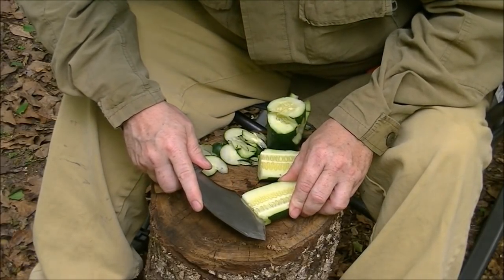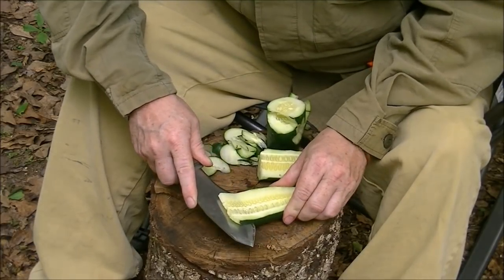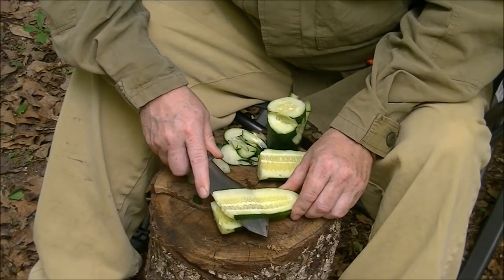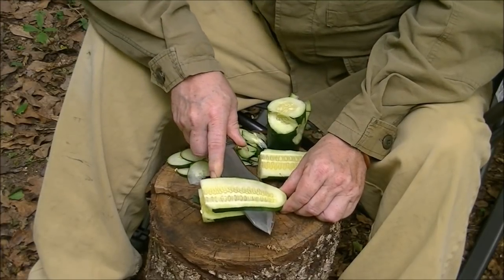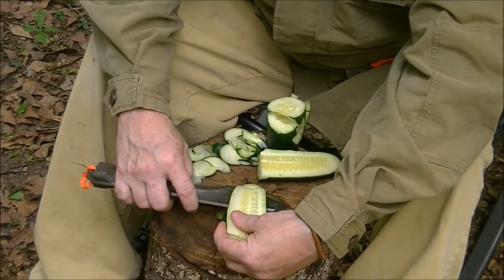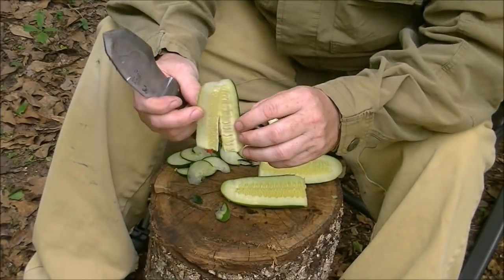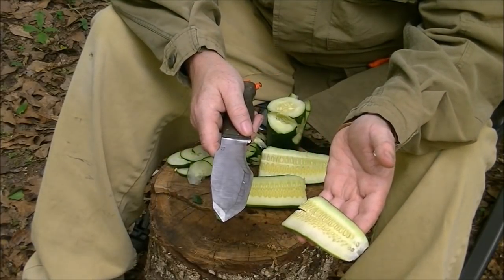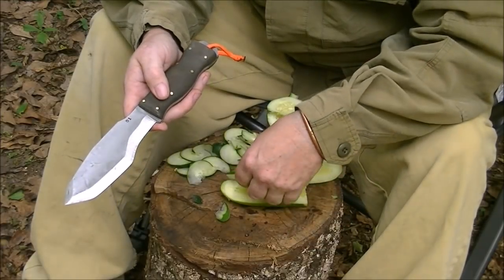I want to fillet this just like a fish, following a backbone. That straight edge at that angle lets me easily follow the backbone and get in here to fillet something. That action is what I'm going to use whenever I'm cutting meat — when I'm cutting the fillet off of the backbone, or when I'm trying to make jerky out of a big animal. That's what those edges are good for.